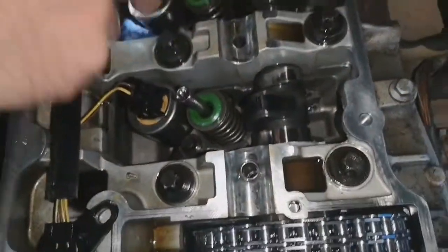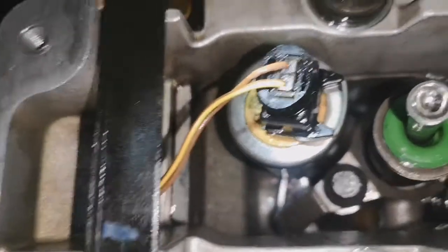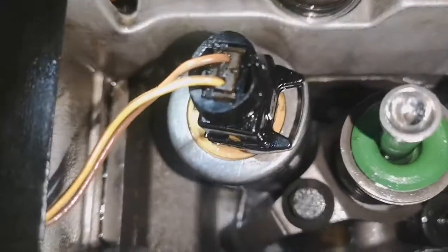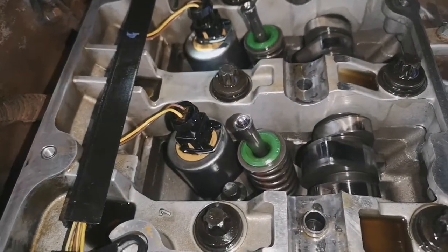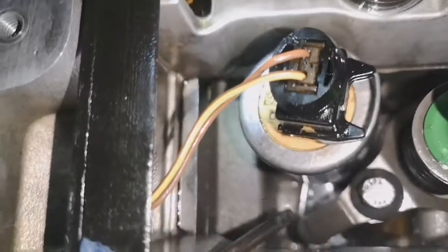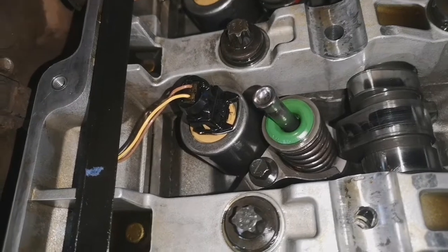What we've done is swapped the injectors round, so now 4 is in 5 and 5 is in 4. Five is not leaking, 4 is now leaking — so that tells us it's probably injector 5 that's faulty. You turn the ignition on and pump the pedal 5 times and the pump will keep running, which helps prime the system. You can see the wetness down there, and on the other port it's bone dry. So it looks like it is injector number 5, which is currently in position 4, which is causing the problem.